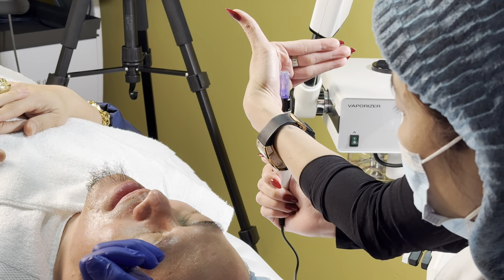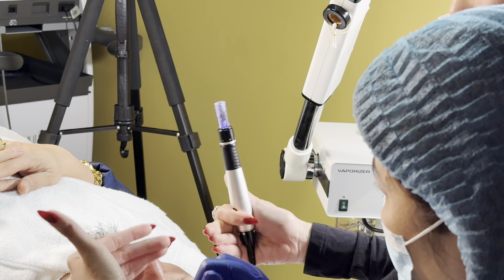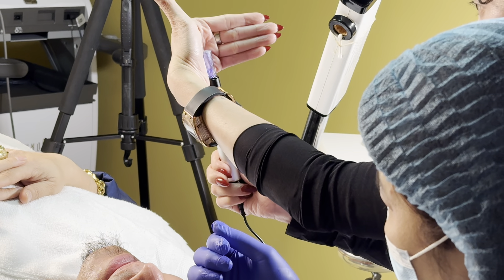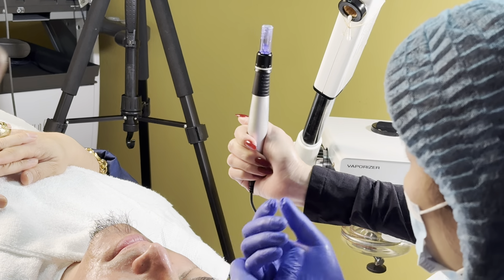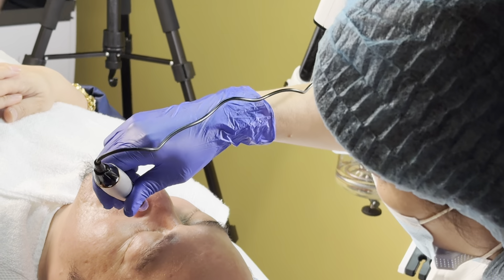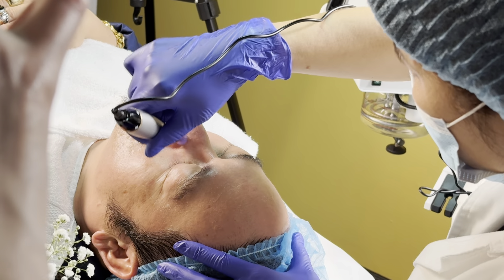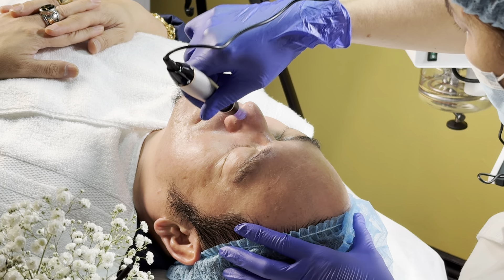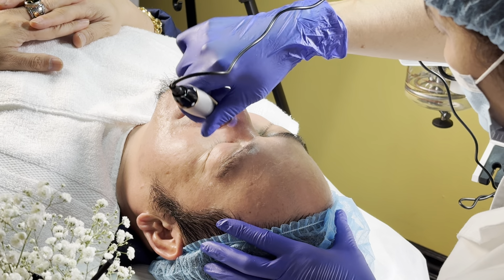Cái độ nhô của kim — trên má thì mình sẽ thấy nó nhô cao hơn một chút. Làm trên vùng mặt, vùng trán thì mình coi cái độ nhô, lúc đó Vy sẽ hướng dẫn. Đừng để ý là 2.5 hay 3 chấm. Mình không được đi cục nhựa trên da của khách — nhiều bạn không biết, cứ lên 2.5 là làm, không để ý độ nhô của bút, sẽ bị hỏng da của khách.